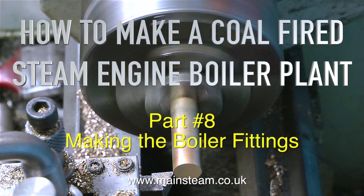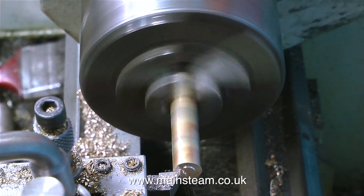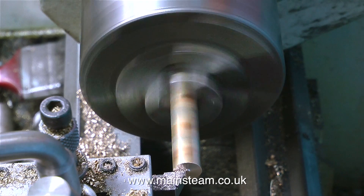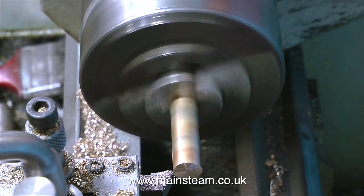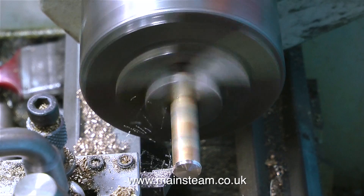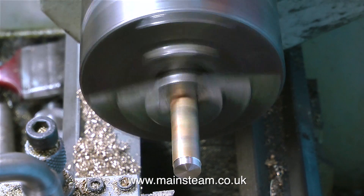This is Part 8 of how to make a coal-fired steam engine boiler plant, and this is called making the boiler fittings. Most of the time you can buy boiler fittings off the shelf, but these boiler fittings are sort of boiler fitting extensions that I'm making, so I can't really buy those off the shelf — they have to be custom made to suit the boiler.